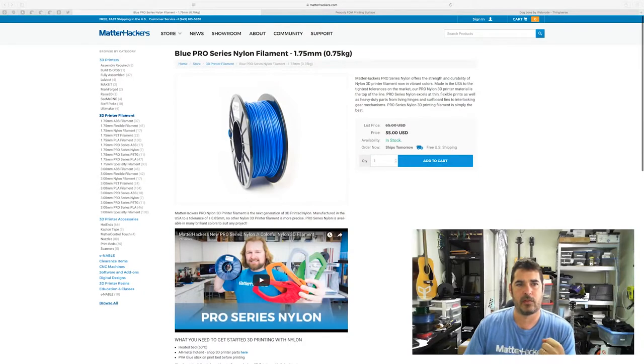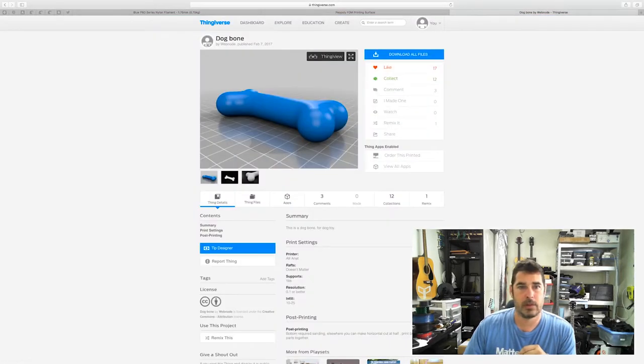This episode is dedicated to Kona. To take you back and explain that a little bit more — last spring I was down at the Matterhackers Meetup event, right about the time they were introducing their new Pro Series Nylon. This stuff felt great. It was flexible. It was durable. It looked fairly easy to print with. And wheels started turning in my head, so let me show you that there.